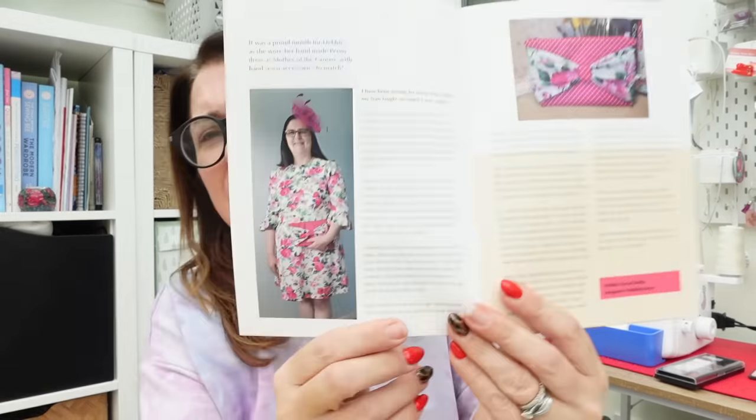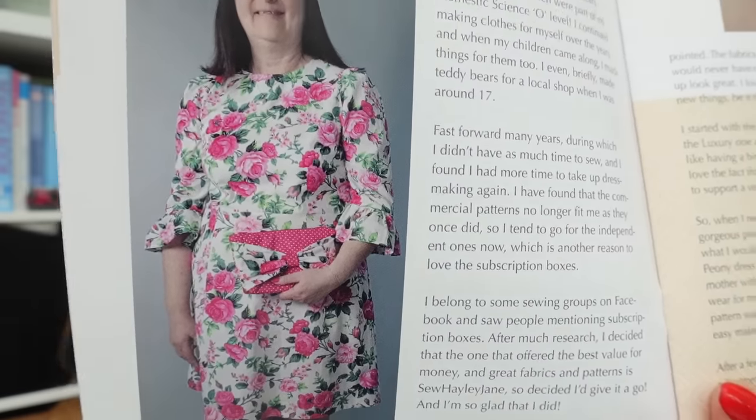The make of the month is from Debbie who made a Peony dress — the Fabric Godmother dress — with the Sew Over It bow bag I think. There she is in her floor-length dress.